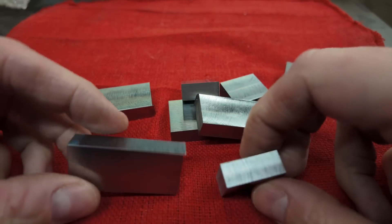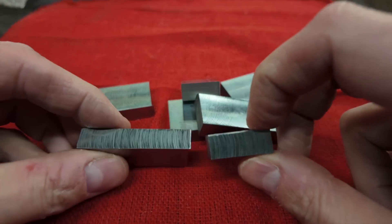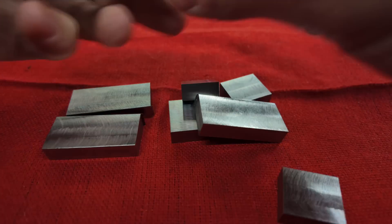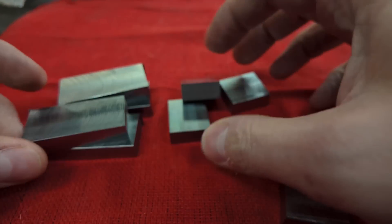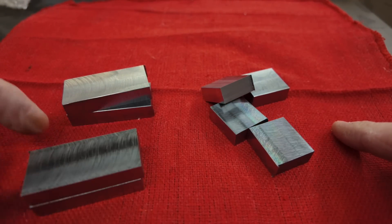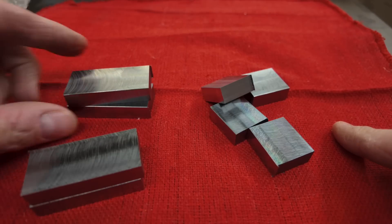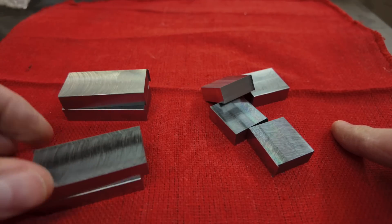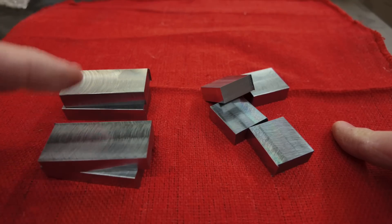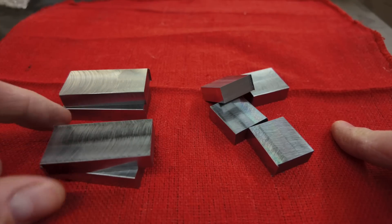So maybe you can kind of see the direction things are going here. I'm shooting for one of those low-profile clamp systems. Currently I have eight blanks of two different sizes. These are actually going to make up three different styles of clamp. However, my blanks here are all saw cut, so I need to finish squaring them up and getting them roughed down to their general major dimensions.